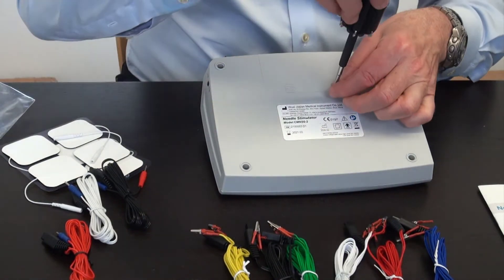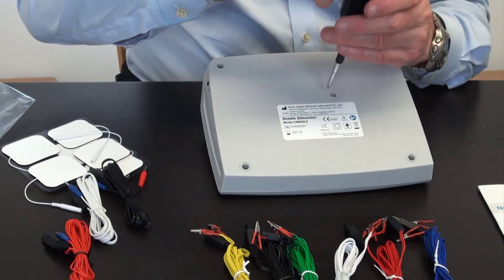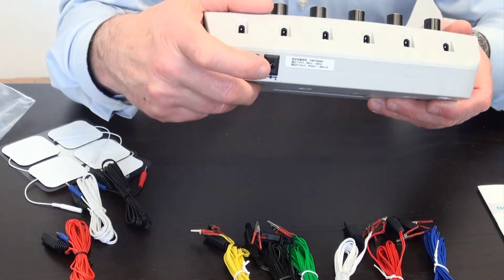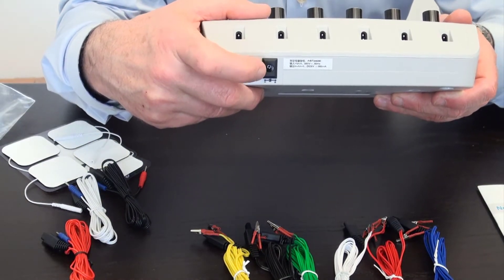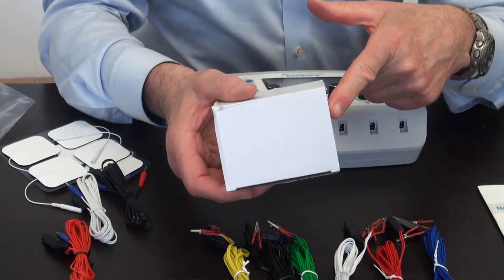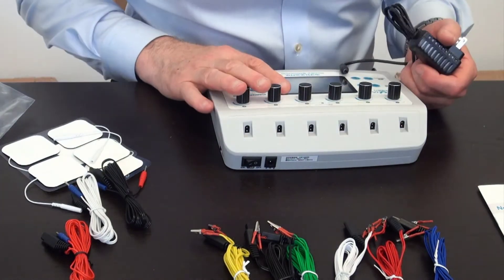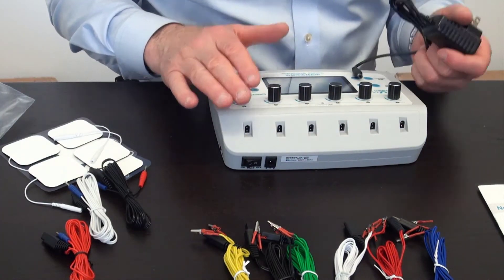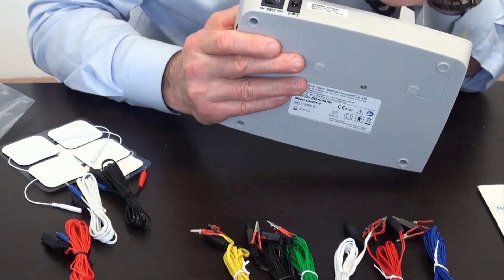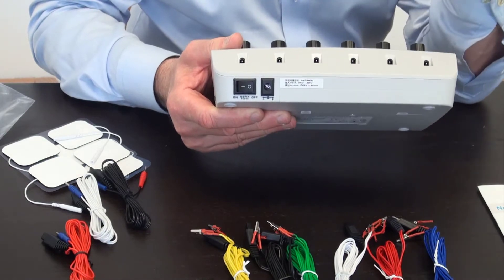Once you replace the cover, you screw it back to hold it in place. The unit also has an outlet for main power supply — that comes as a separate adapter box included with the unit. If you run on batteries, the unit will show that you're running on batteries. If you plug in the power supply, the unit will show that the power supply is connected and will not show the battery indicator.